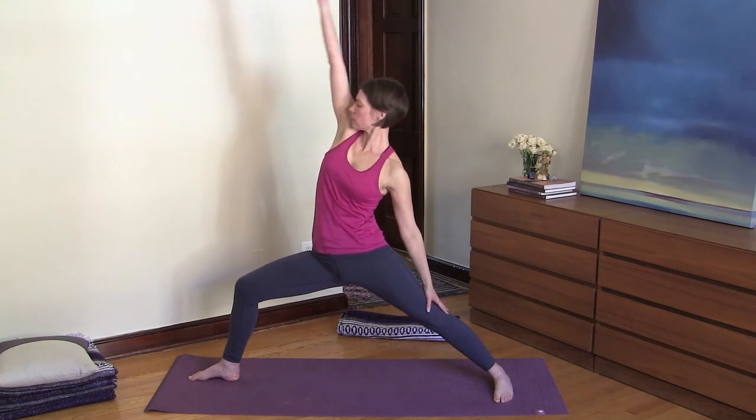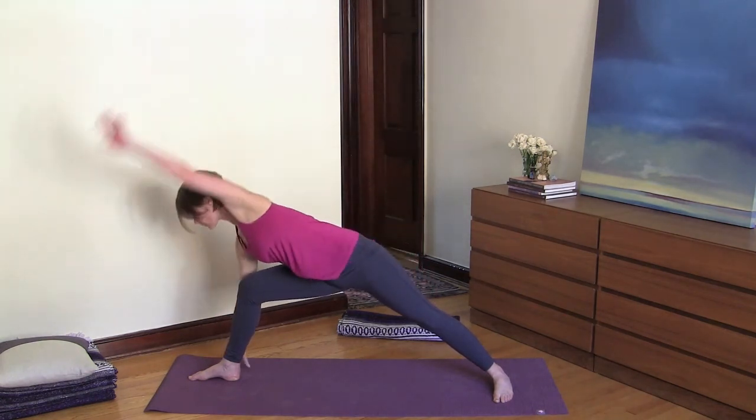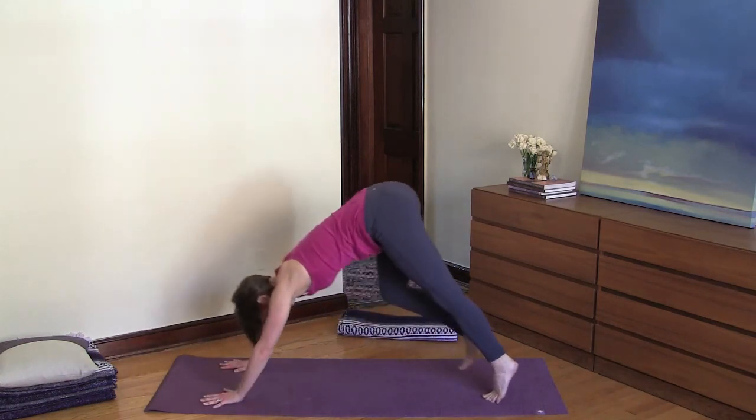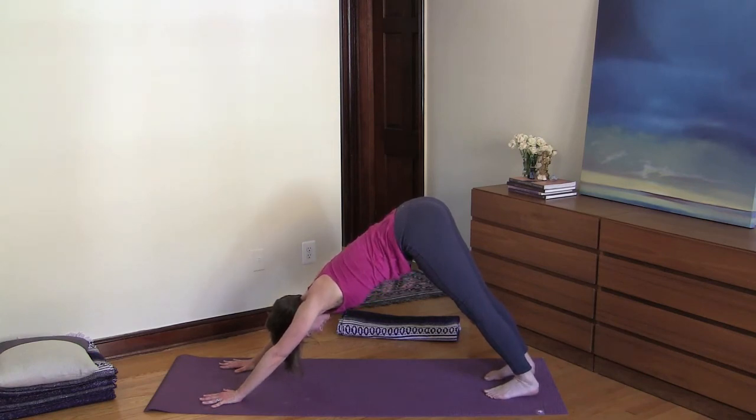Inhale into peaceful warrior, and exhale cartwheel your arms down, then step back into downward facing dog. Breathe deeply here, and make sure your Ujjayi breathing is not forced — let it be smooth and soft.